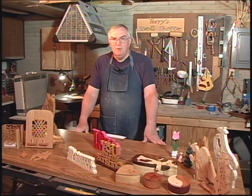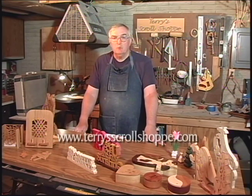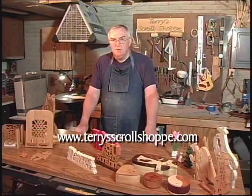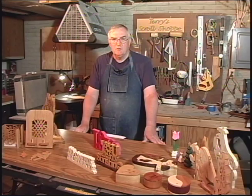Those are the basic parts common to most scroll saws. That's all the time we have for this video. Be sure to check out other videos in the series and go to my website terryscrollshop.com, where you'll find a link to my YouTube page and links to other information, as well as pictures and ordering information. Don't forget to look me up on Facebook — and when you do, spell shop the old fashioned way: S-H-O-P-P-E. Thank you for joining me and we'll see you next time in Terry's Scroll Shop.